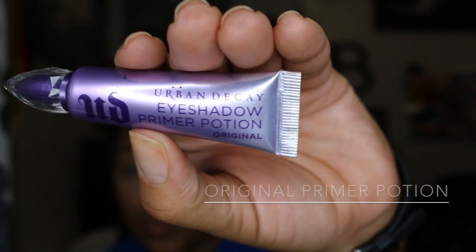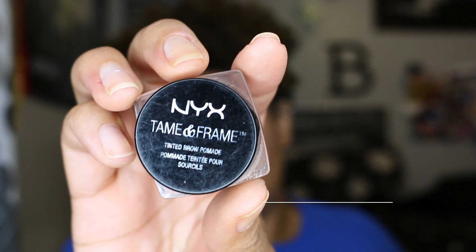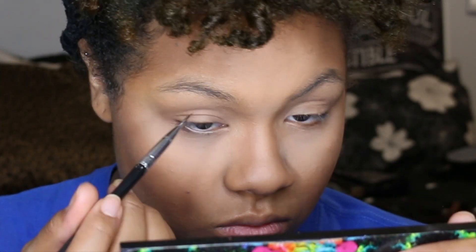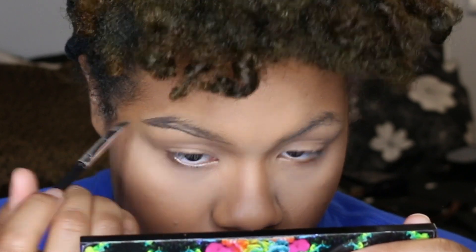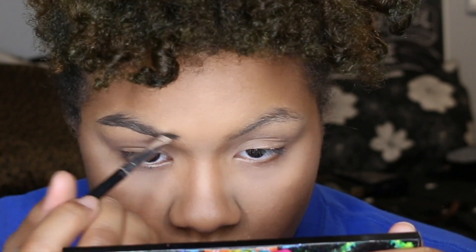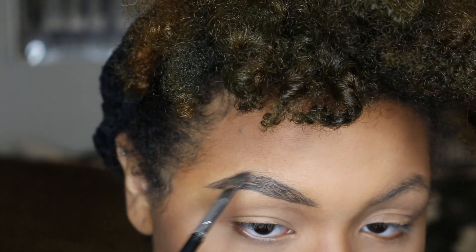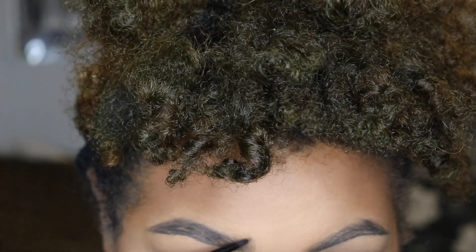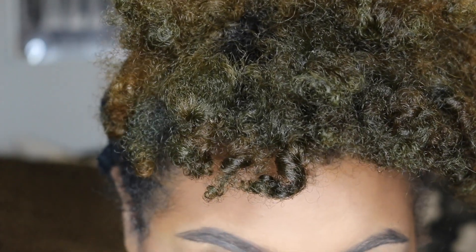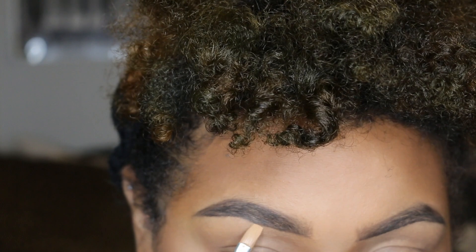Then I'm going to prime my eyelids and eyebrows using Urban Decay's Original Primer Potion. Then I'm taking NYX Cosmetics Tame & Frame Pomade in the color Black and I'm going to do my eyebrows. Then I'm going to take NYX Cosmetics Micro Brow Pencil in the color Brunette, and I'm just cleaning everything up with some concealer.